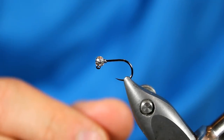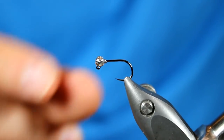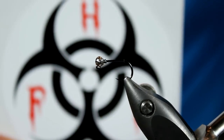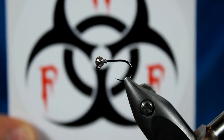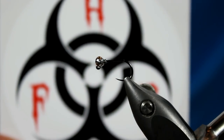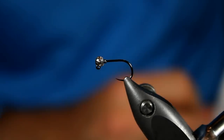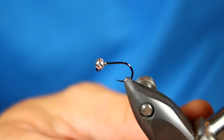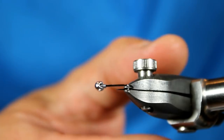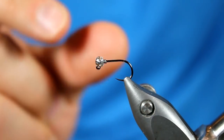Speaking of the bead, this is a three millimeter slotted bead — you can see the slot at the top. It's a faceted or disco style bead and I'm really pleased to announce that this is a Hazard fly fishing bead. I now plan on featuring the Hazard fly fishing beads on my fly tying videos. I encourage you to check out their website at hazardff.com, also listed in the description. Shoved into that bead is a little bit of .010 wire, around eight to ten turns, really pushed up to hold the bead in place.